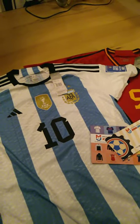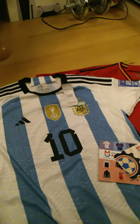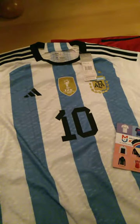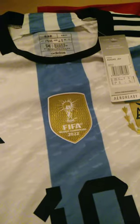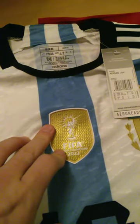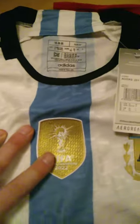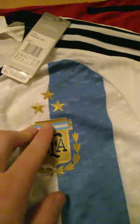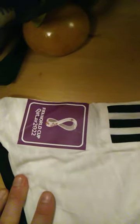Here is a review of the Argentina player version jersey, World Champions Edition. It's great quality — a third star has been added to the logo. You can see the badges on it.